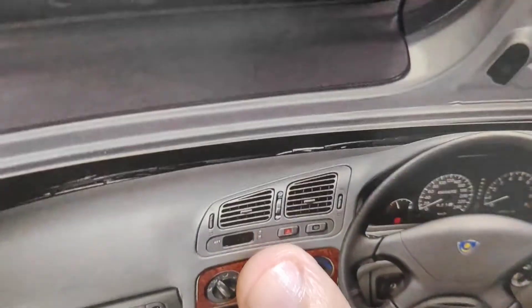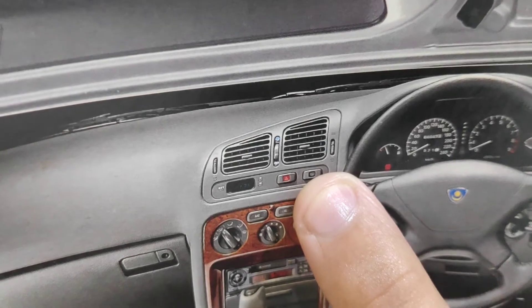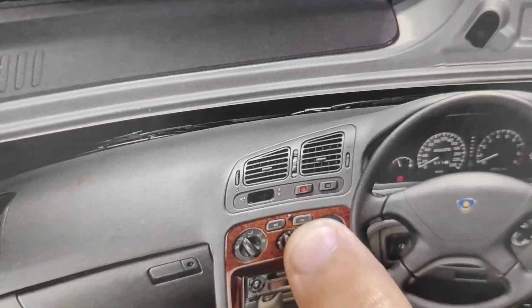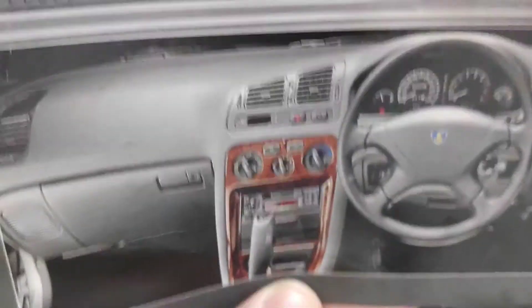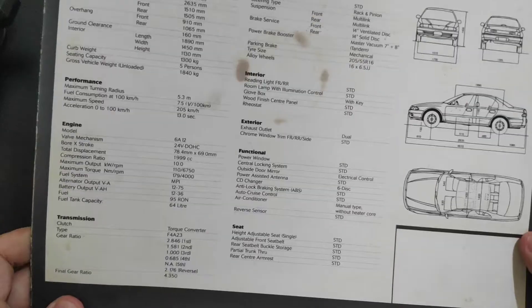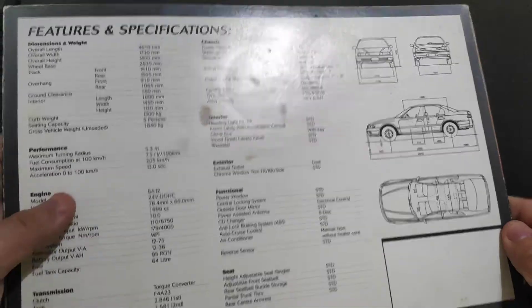There is a hazard light, rear demister, and aircon on/off button together with the air recirculation control. There is also a lockable glove box on the V6, and of course the leather-wrapped steering wheel. The back page features the specifications for the car.